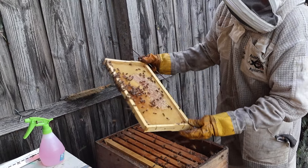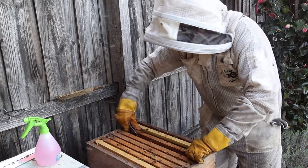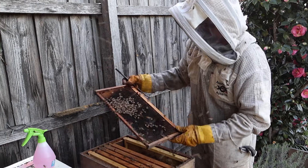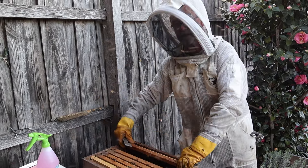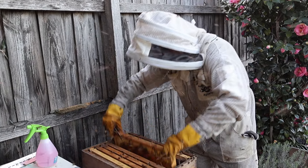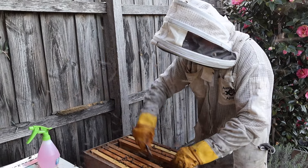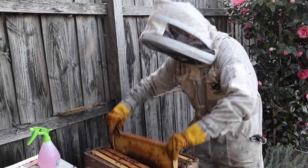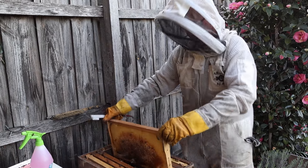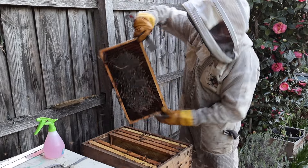No queen cells. As you can see, these ones are getting a little bit upset, and they're getting upset for a reason — because they've got swarming cells. They know that they need to get out of that hive in the next few days, so they are protecting their brood and the queen. In those sort of conditions bees can become a little bit more protective — it's like walking into an awkward family Christmas.